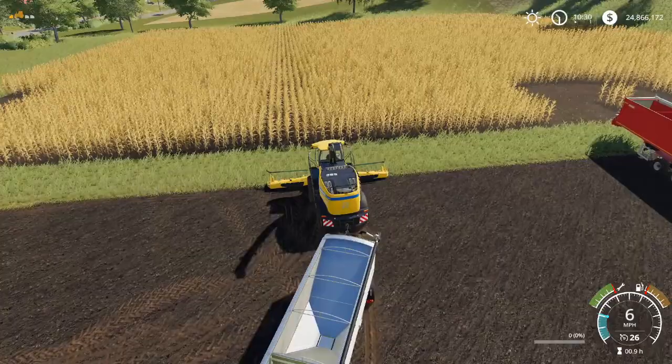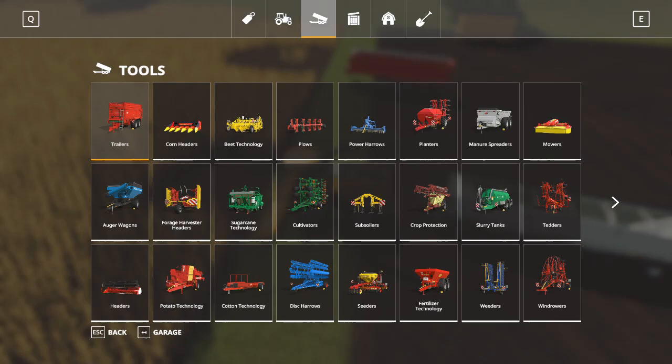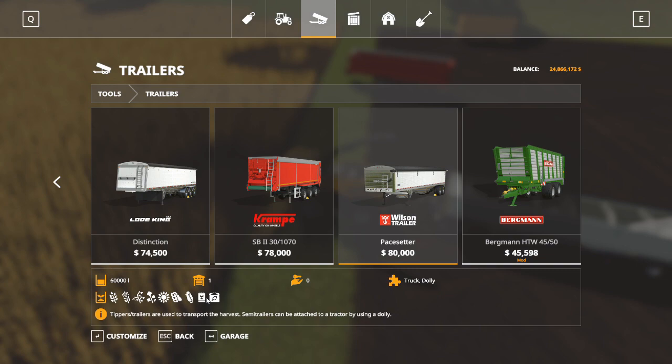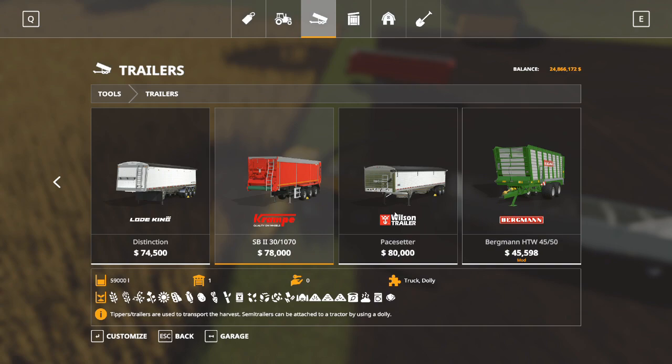It does not work for us, and I'm going to show you why. When you are looking at trailers to use with this Dolly, you need to take into consideration what these trailers can haul. The Wilson Pacesetter only hauls grain, fertilizer, and seed. Unlike the Crampy, which will haul anything, the Wilson has limitations. So keep that in mind.